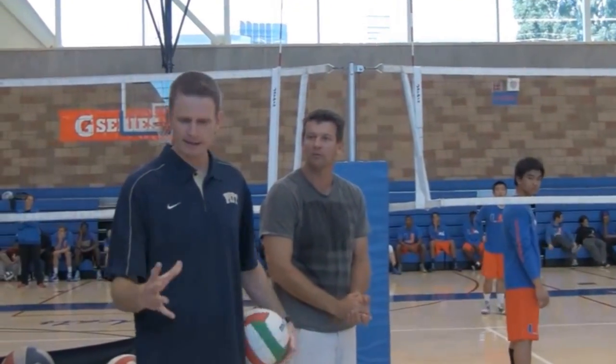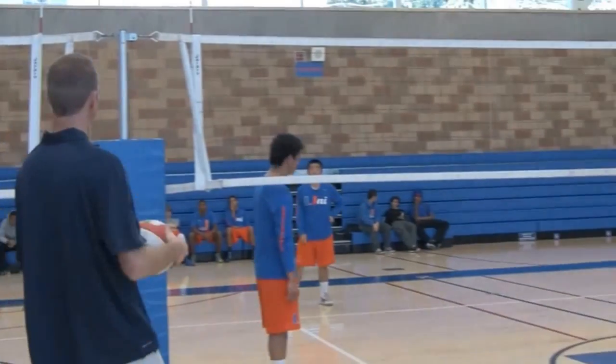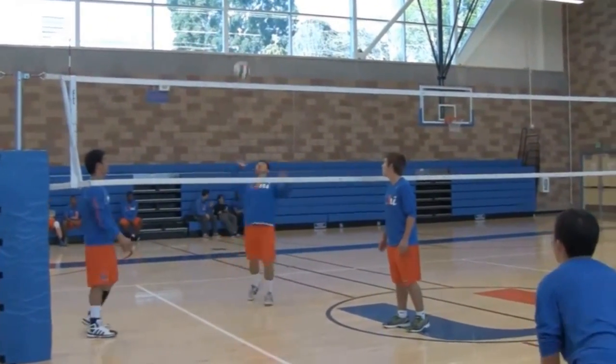Notice you're always talking about high contact and over the block — is that correct? Correct. As coaches, we don't spend enough time talking about tipping. We get in the game and then we get mad when we see a tip out or tip into the block. I think we need to focus a little bit on it — not a lot, but just a drill like this is enough to get the message across.